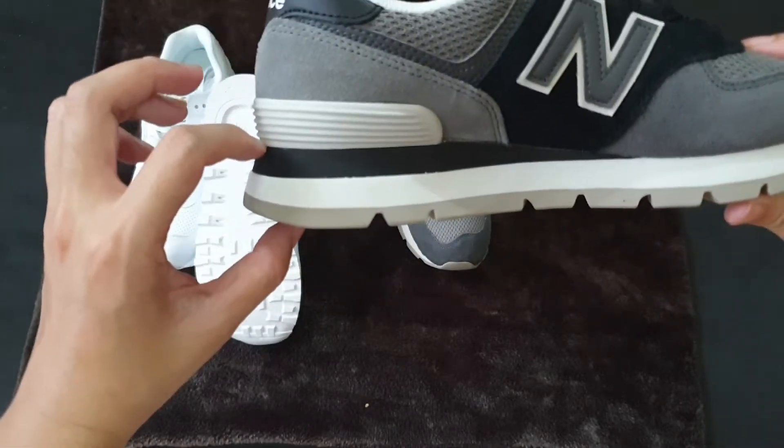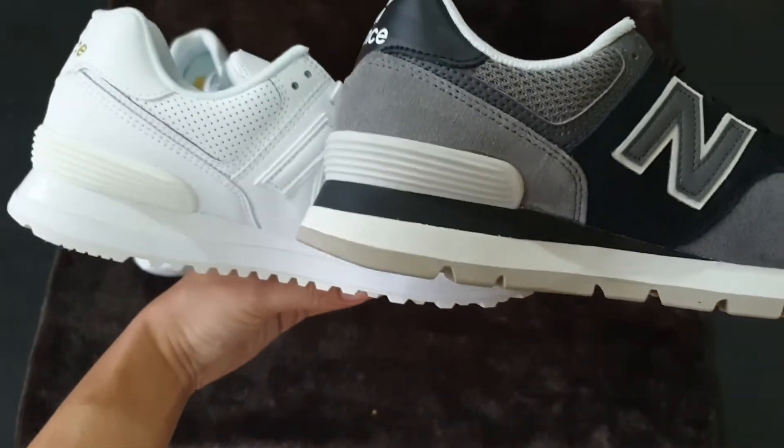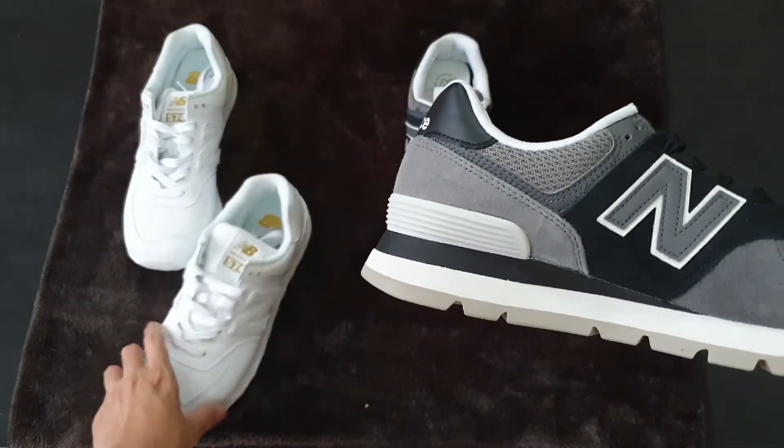Also, this design will make the heel a little bit higher than the original design. Overall, this model is not so much different from the original one.